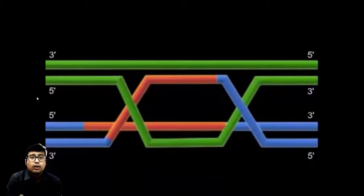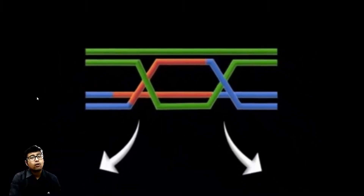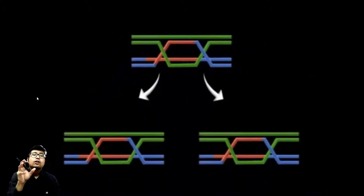This is known as a Holliday junction. A Holliday junction is an area where four double-stranded DNA molecules are intersecting. I will be showing you with a figure very soon. Once this Holliday junction is formed, there may be two mechanisms.